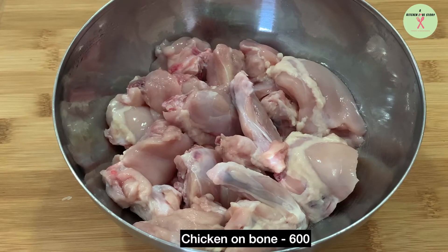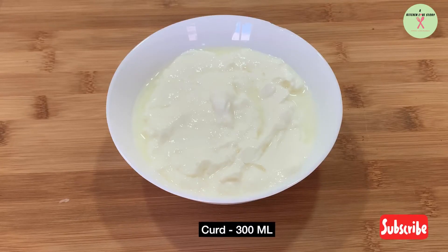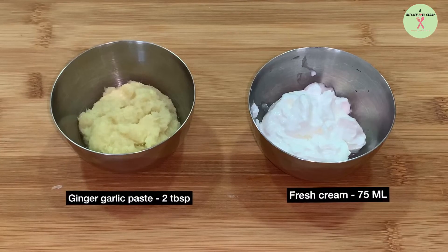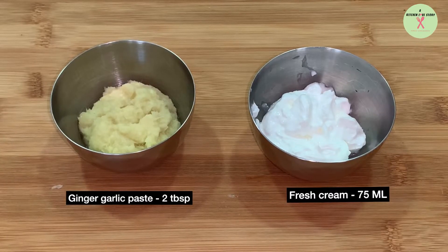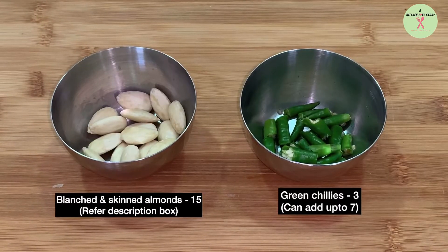Chicken on bone, 600 grams. Curd, 300 ml. Ginger garlic paste, 2 tablespoons. Fresh cream, 75 ml. Blanched and skinned almonds, 15.